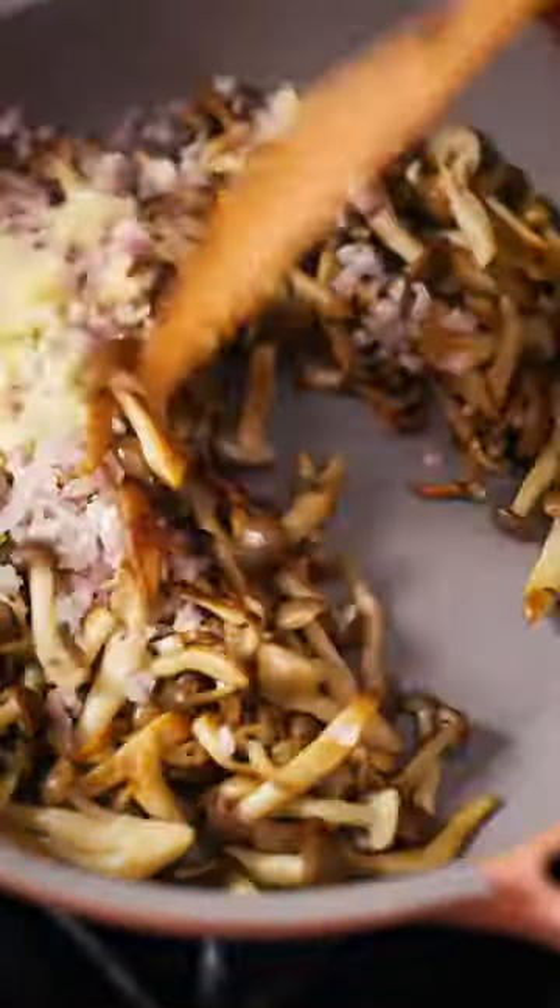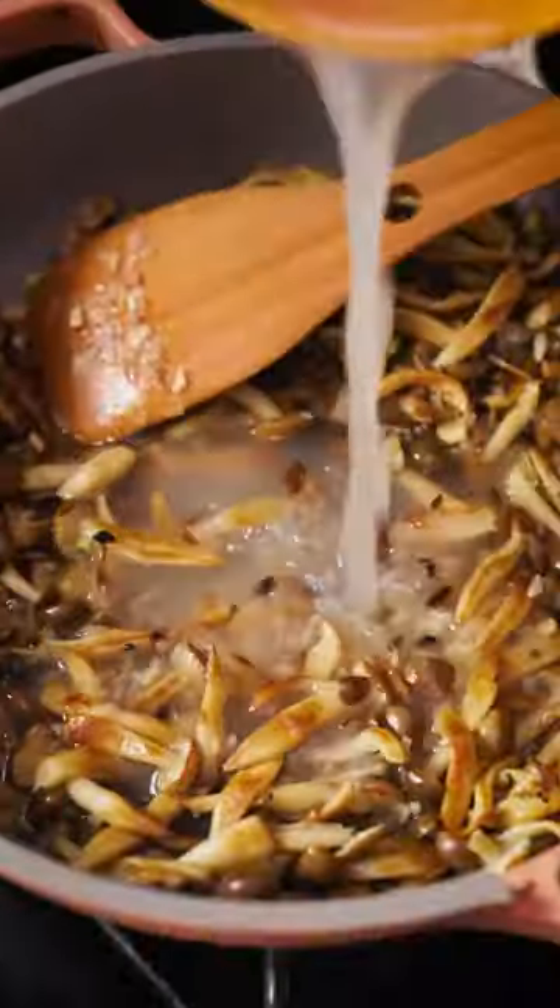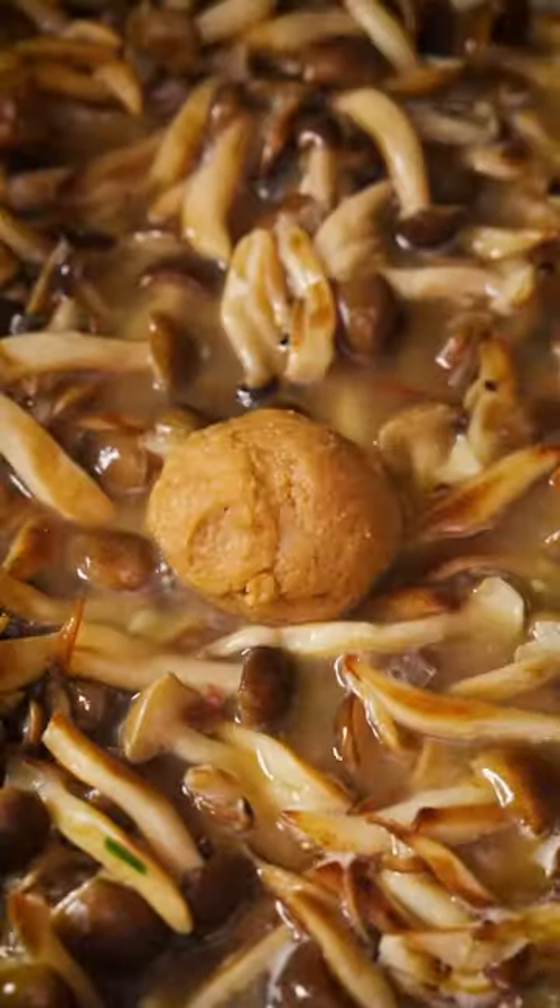For the second round I went a little too heavy on the miso, and then it was the third round where I finally found that right blend of earth and acidity, fat and savory.